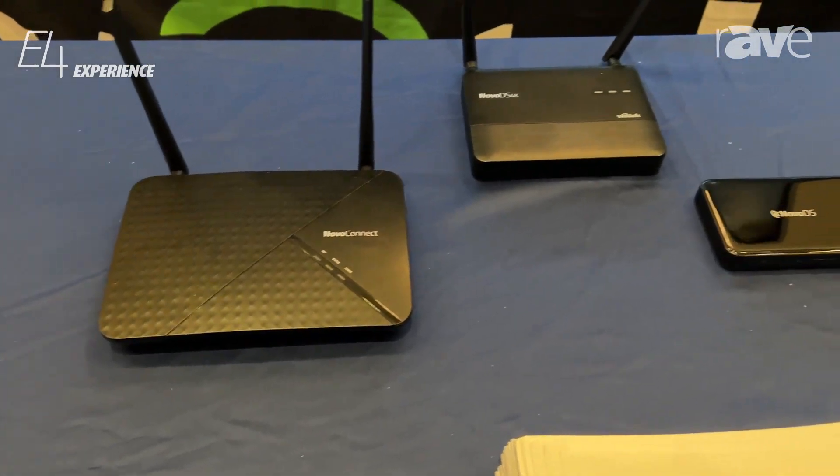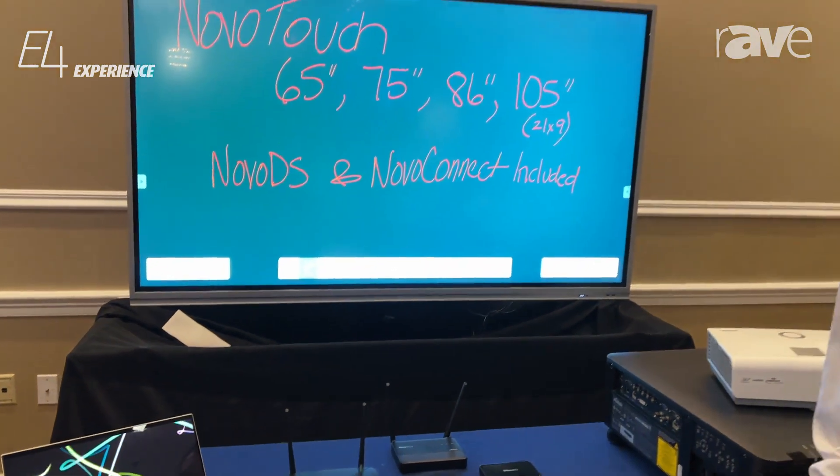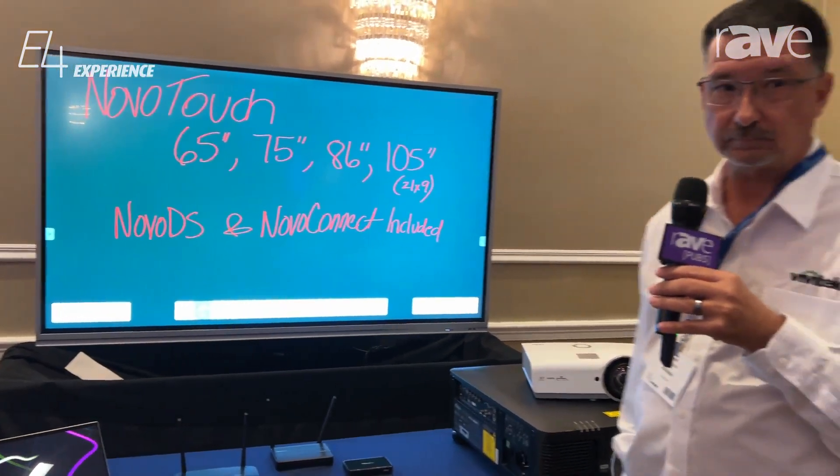If you need more information on those, please visit VivitechUSA.com and look for Nova DS. Thank you everyone for having me.